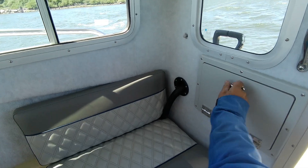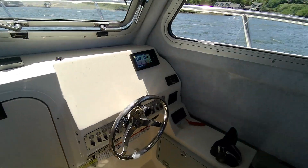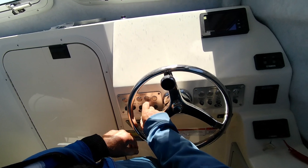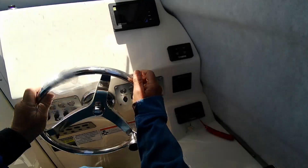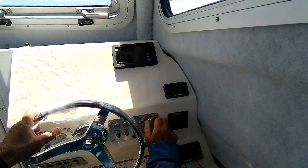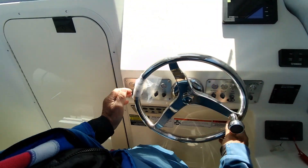Get to your rear deck helm right here. Key switch off. Then this: forward bilge, aft bilge, fish box — that's what pumps it out. Washdown. Your spreader lights, anchor lights, nav lights, horn, wipers — fast, off — trim tabs, start switches, key switch, accessories.